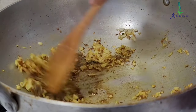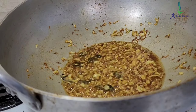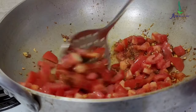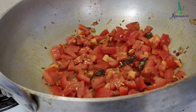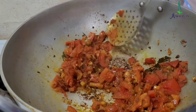Now add coriander cumin seed powder which is around 2 teaspoons. Now the oil starts separating. Now I added around 4 medium sized chopped tomatoes. Have nicely ripe tomatoes — these are like vine tomatoes, so good. I will cover it and cook it on medium heat until the tomatoes get tender.